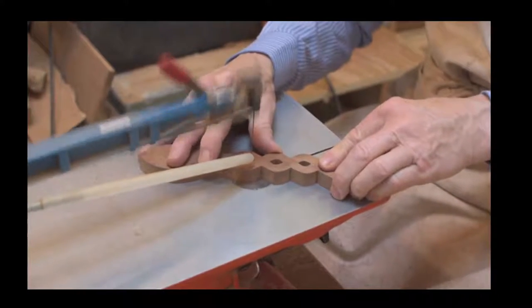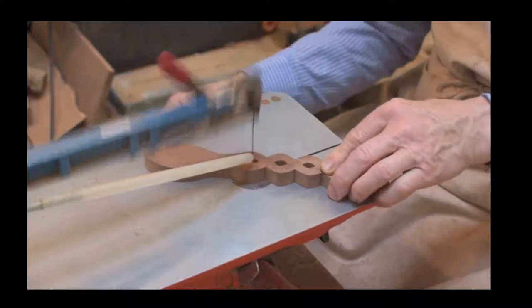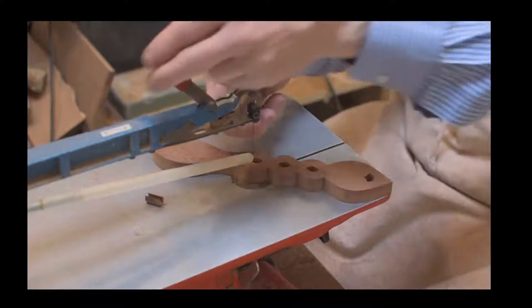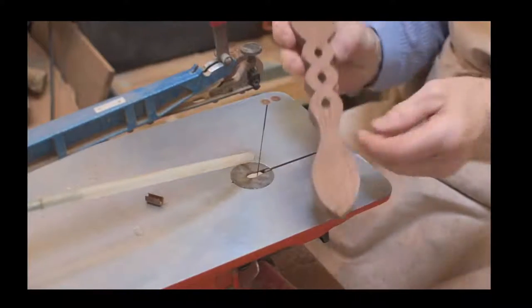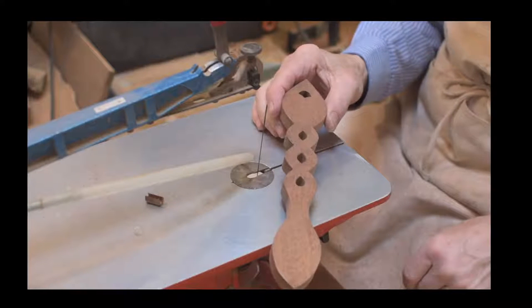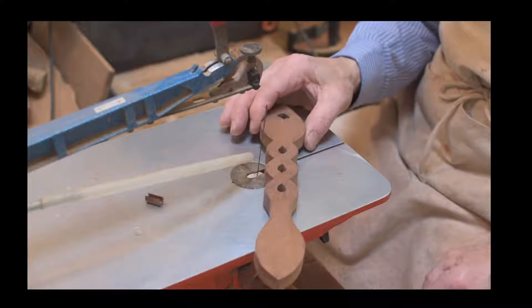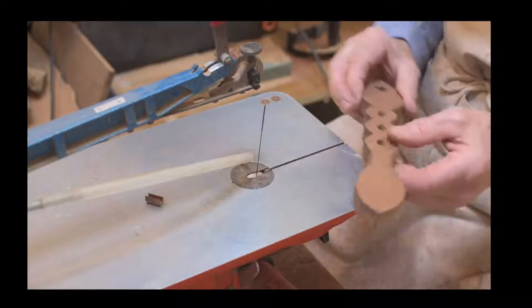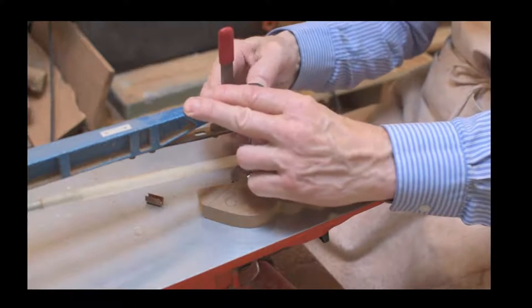We actually made our own base and bolted it to the floor, because it's all about reducing vibration. If it's moving about too much and you're getting too much vibration, the machine basically won't perform as it should do.